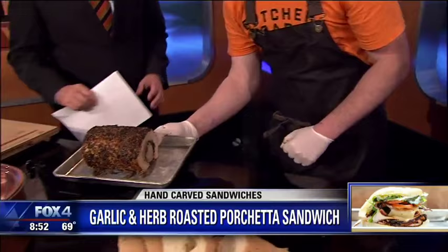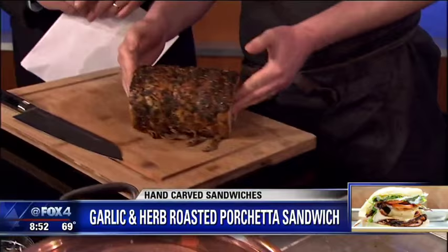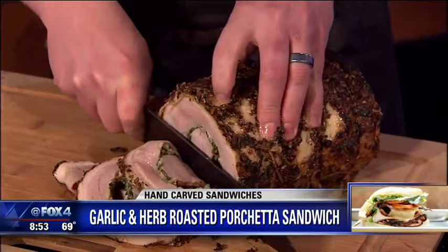That's beautiful. And when it comes out, you've got your garlic and herb crusted porchetta. So what we're going to do is we're going to move this right over here to our butcher board and we're going to slice it up. First thing is take the strings off. We're going to take these strings off as we go down the line. But you get this wonderful pork belly that kind of helps keep it all very moist and succulent, and you've got the tenderloin right in the middle.